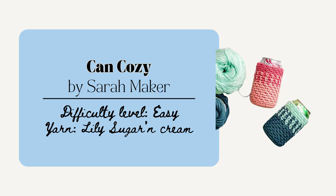The Can Cozy by Sarah Maker is also a really nice gift. I think this one would be another perfect one for the party thrower or to give away at a party that you're hosting. These would look really cute on everyone's drinks and they'd also be a great way to tell everybody's drinks apart from each other.